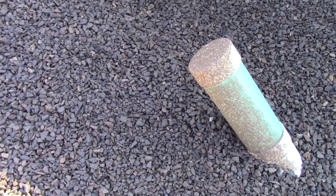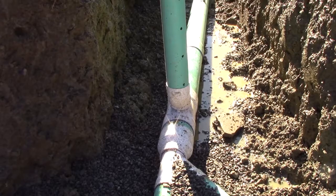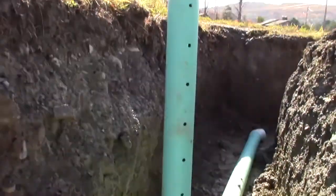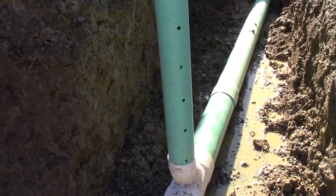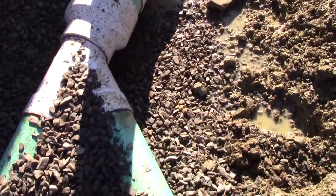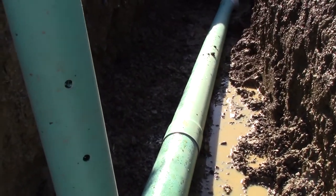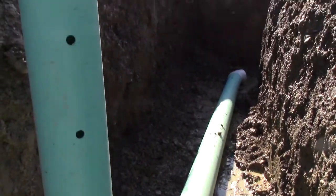This is going to be our tie-ins for our rain gutters, and this is where it's all coming out. This is just a cleaning access right here, in case we ever need to flush it out. Then all of these come into a Y, and this is a six-inch pipe that's going to go all the way down the drainage ditch, which they're filling in later today.